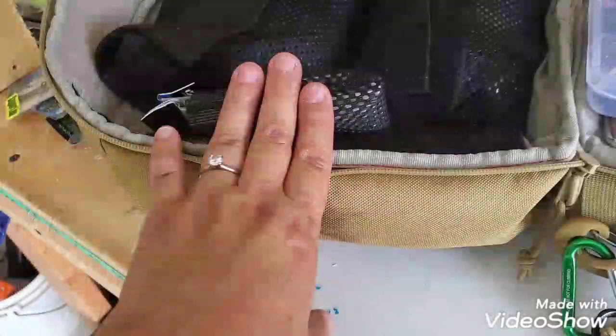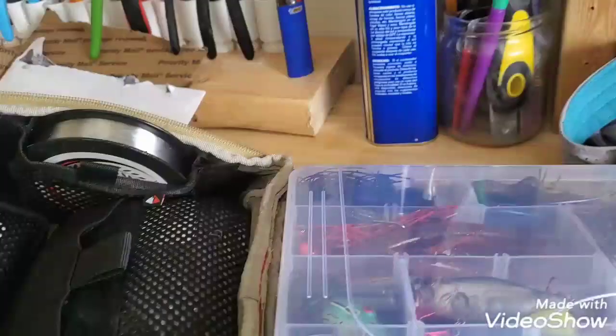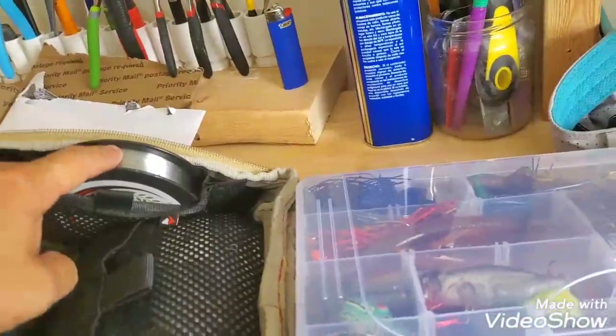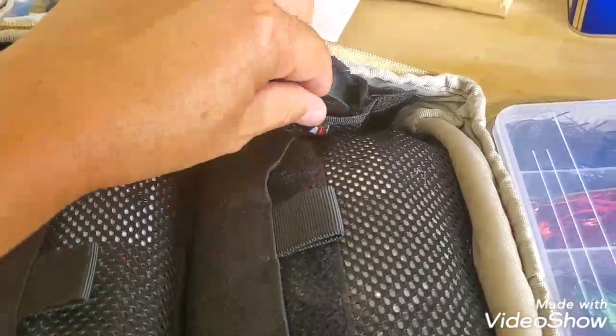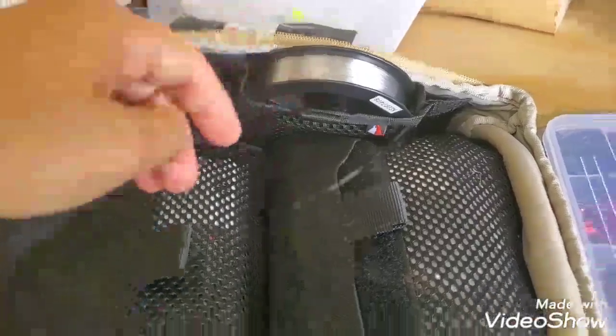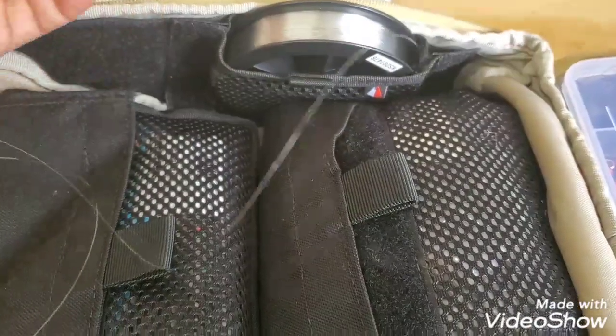My hooks are right here, and on the other side this is actually my leader material. I fish braid to fluorocarbon leader, so when I need to change out my leader I hate having to dig around for line. I also hate having free line somewhere in there that comes unattached. With this setup I can just grab the tag end and pull as much leader line as I want, cut it, and it stays in there — I don't end up with tag end wrapped up in all my stuff.